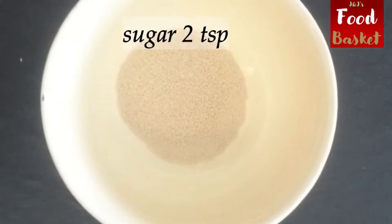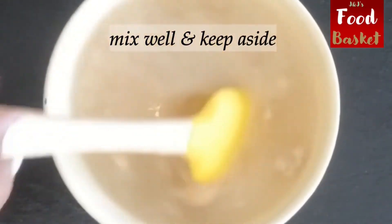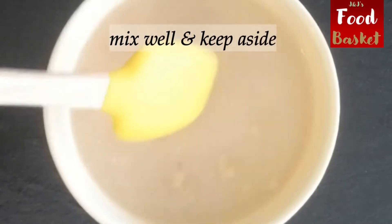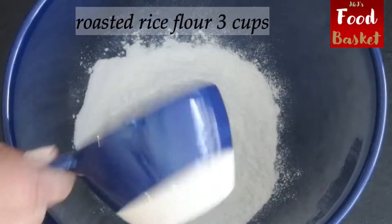You can prepare this batter over the weekend, refrigerate it and use it any time during the week. It will last for a week in the refrigerator without going stale. Therefore, making appam during the week is in fact very quick.